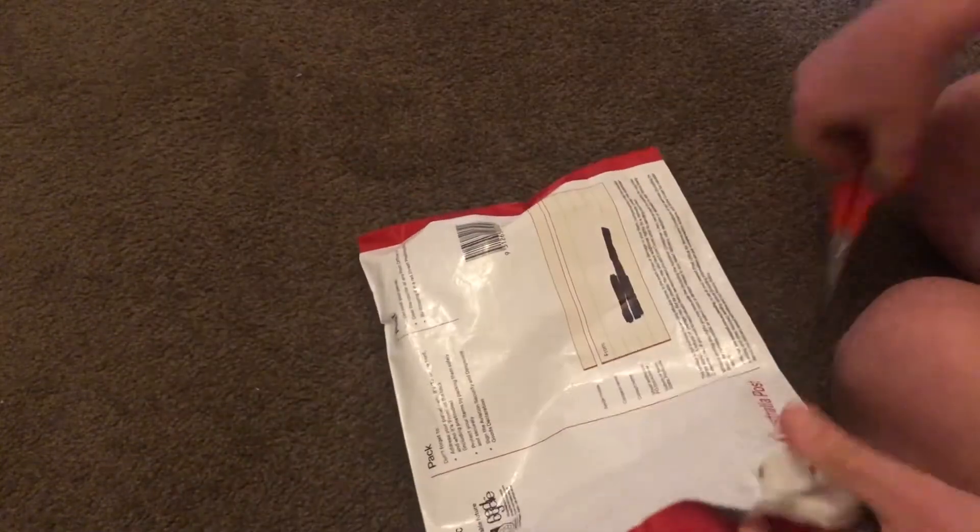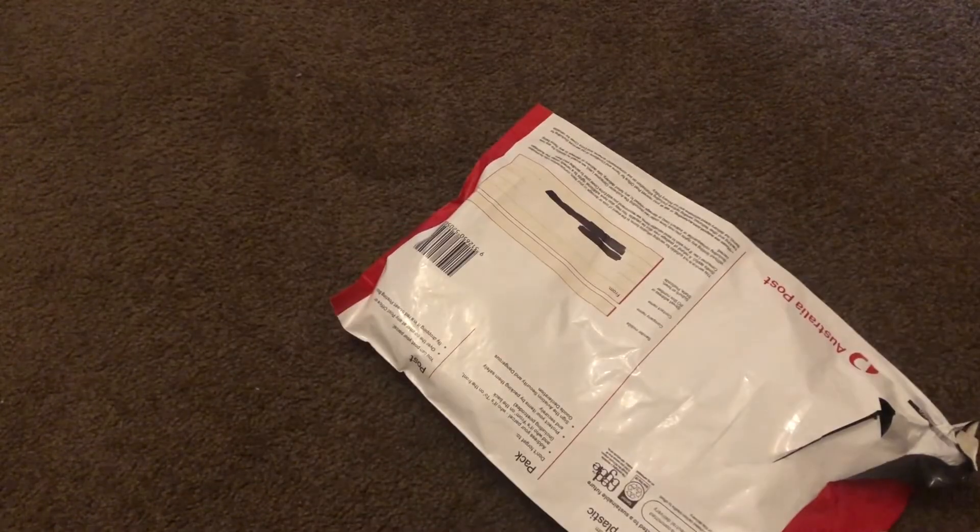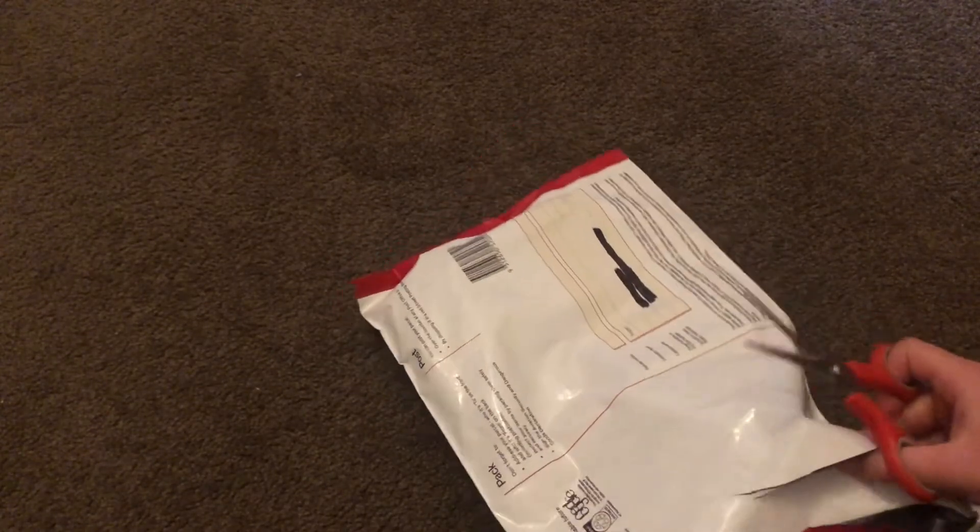I'll just use scissors, it'll be faster. Anyway, we're opening the parcel now. Come on, get open. Okay, now inside here, let me pull this out.